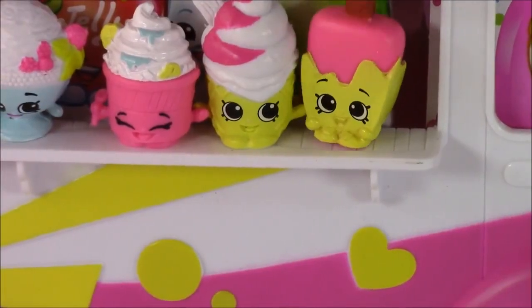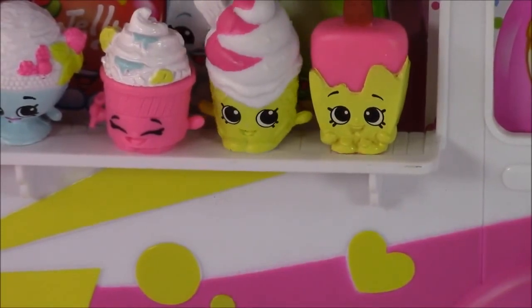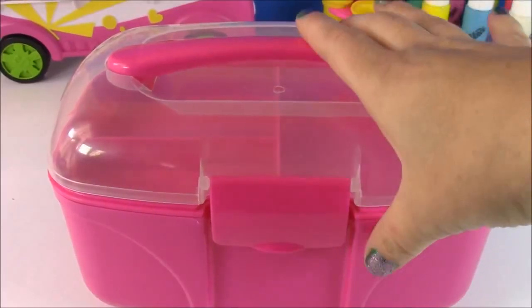Did you hear that, Scoopy Cone? We're going to be doing a Shopkins caboodle with Da Vinci and Shopkins stickers. How amazing — let's start the decorating!